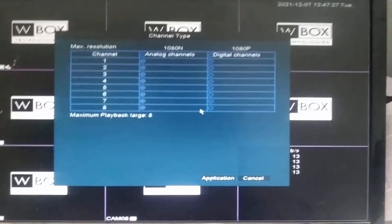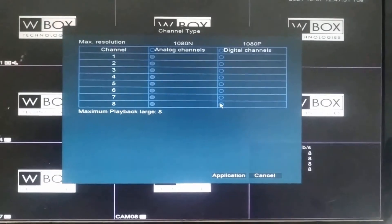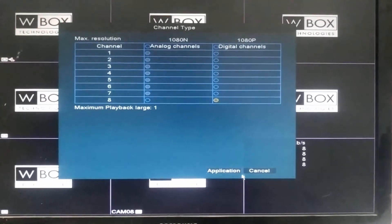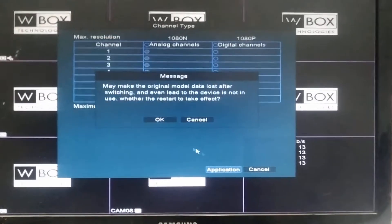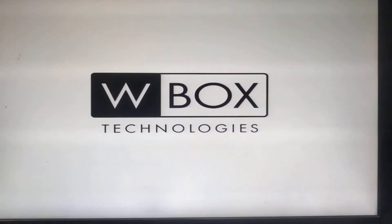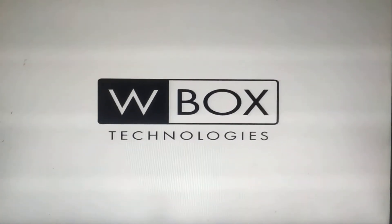We can find that by default all eight channels are analog. I want to add one IP camera, so I select channel eight and set it to digital type, then click Apply and OK. When we click Apply, the system will reboot automatically and return to the main screen after a few seconds.